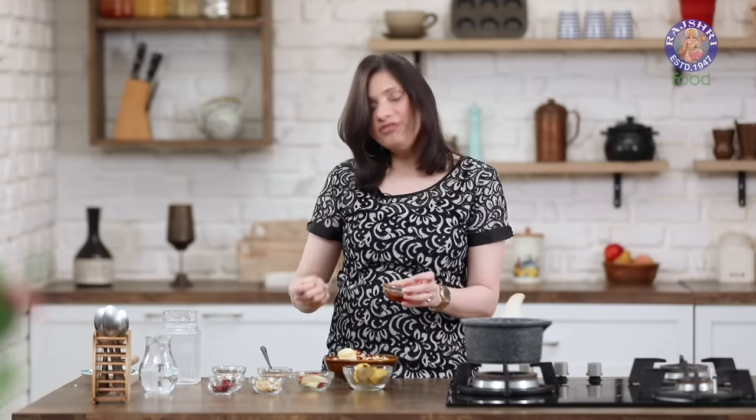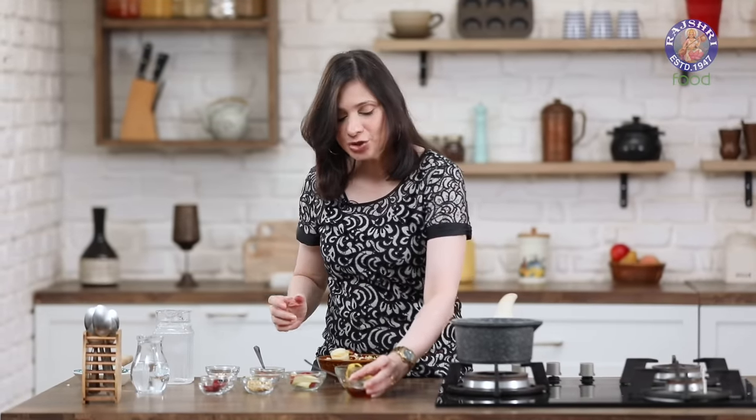And this bowl of yummy nutritious breakfast is ready. Do give this recipe a try — I'm sure you're going to enjoy it. Stay tuned to Rajshri Food. I'll see you soon. Bye-bye.